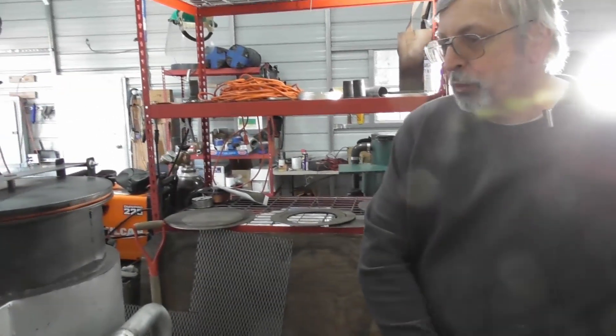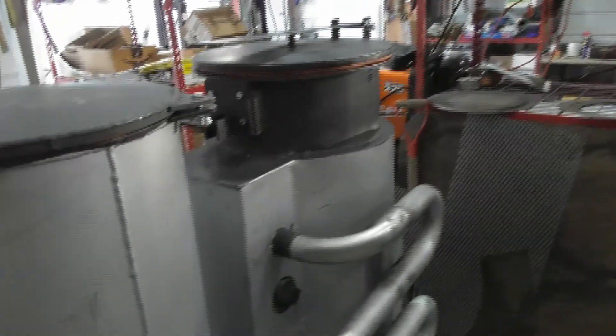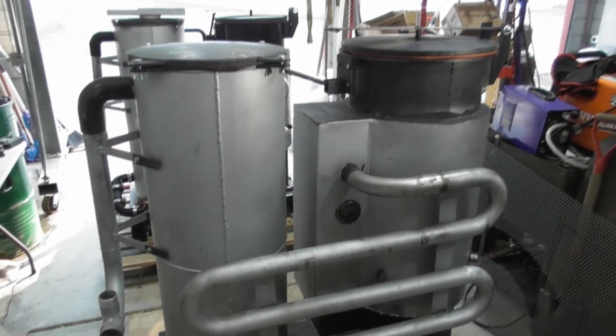We're continuing on with our final assembly. We've got all the sub-assemblies done, leak tested, and now we're putting everything together for a dry fit. So we're getting very close to the end here.